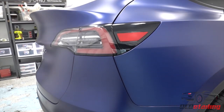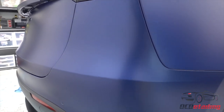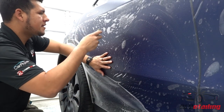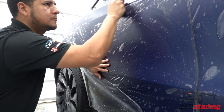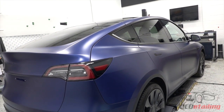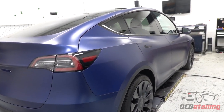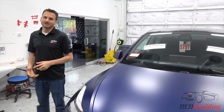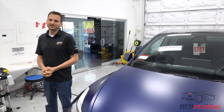If you look at the body lines, everything's wrapped in as much as it can be. It gave this car overall a really great look and it shows off the skill we have when it comes to doing custom installs, because it's what we do. Teslas are what we've worked on more than anything, so this is pretty familiar to us. Thanks for watching, I'm Joe with OC Detailing — please subscribe for more videos.